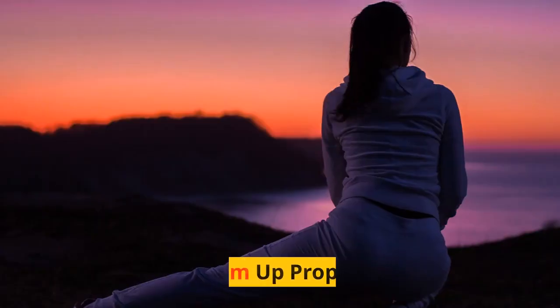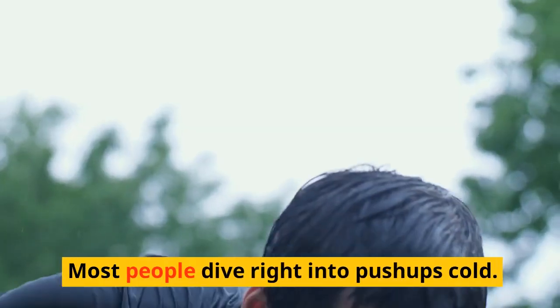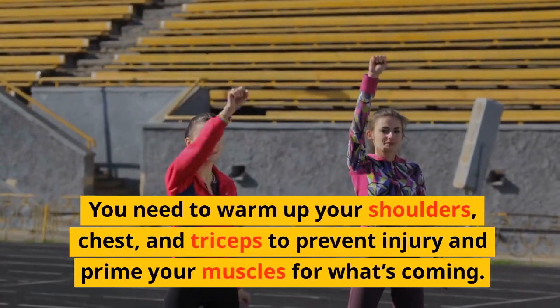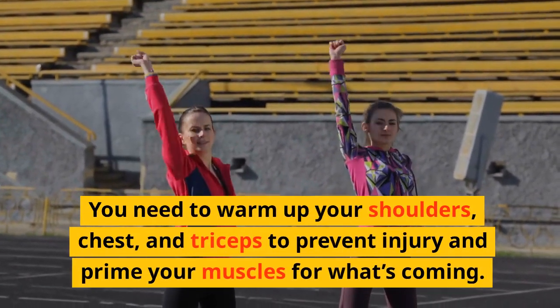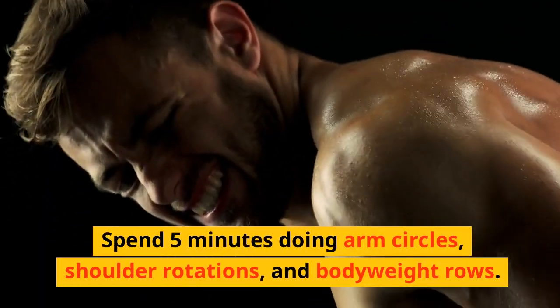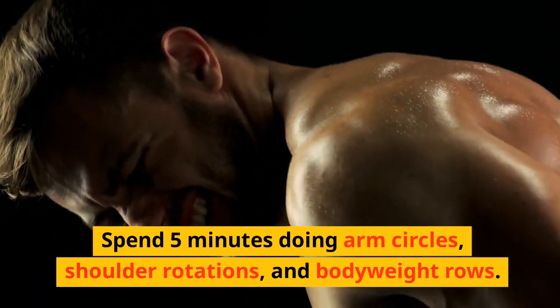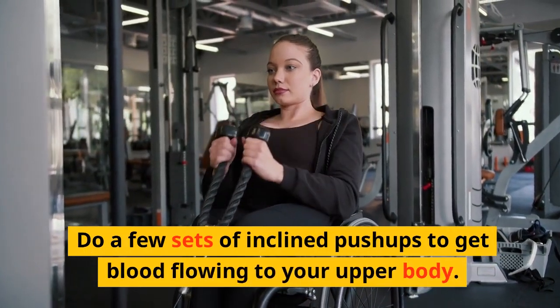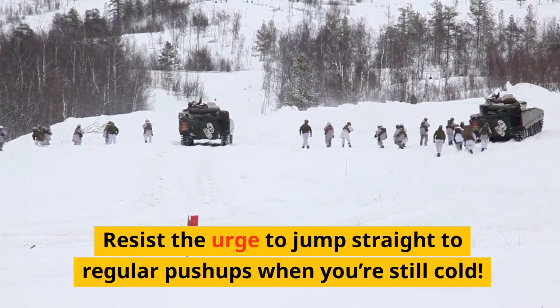Tip 1: Warm up properly. Most people dive right into push-ups cold — big mistake. You need to warm up your shoulders, chest, and triceps to prevent injury and prime your muscles for what's coming. Spend 5 minutes doing arm circles, shoulder rotations, and bodyweight rows. Do a few sets of inclined push-ups to get blood flowing to your upper body. Resist the urge to jump straight to regular push-ups when you're still cold.